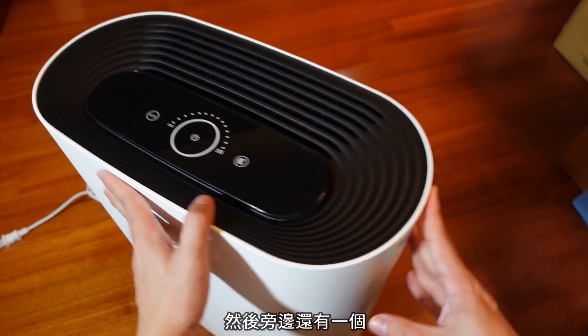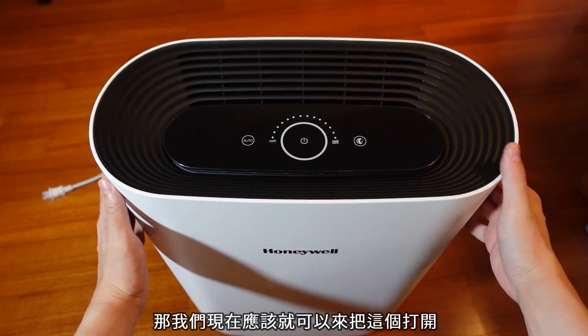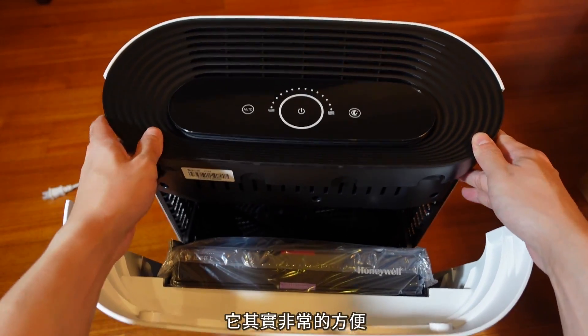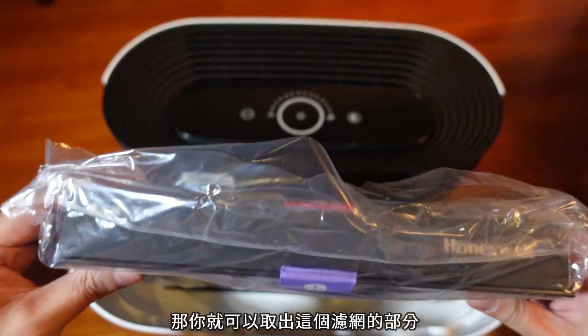感觉很不错啊，然后旁边还有一个——通通都撕开了。我们现在应该就可以来把这个打开了，它其实非常方便，你看像我现在这样子就可以打开，然后就可以取出这个滤网的部分了。